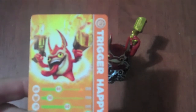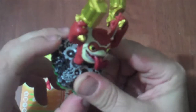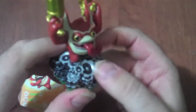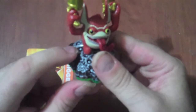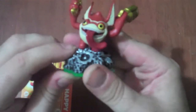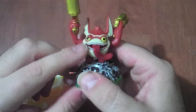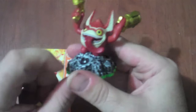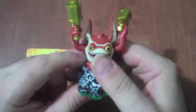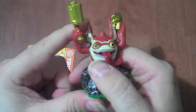He's got guns that shoot gold coins, and let me show you some of the detail with the figure. As you can see, the base right here has a lot of gears and whatnot, which signifies that this is a tech based Skylander. He's got quite an expressive face, with a crazy tongue sticking out, big eyes, and ears that just go all the way up.